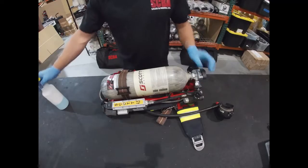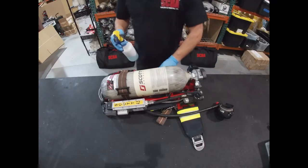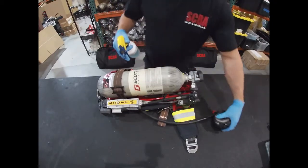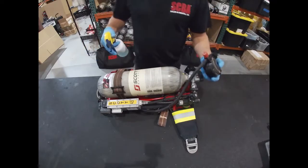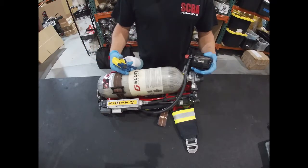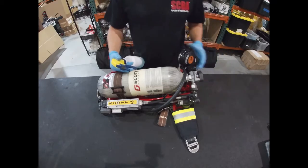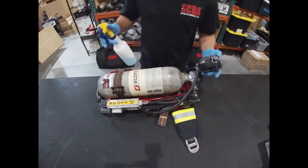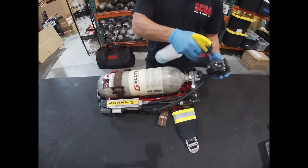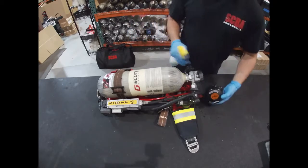We use basically just soapy water in a spray bottle and we are soaking the SCBA. This is one of our rental SCBAs that we send out to fire academies. You'll also see that we include our SCBA wraps, which provide an incredible amount of protection for the SCBA. We start with the regulator, basically covering the entire regulator with water.